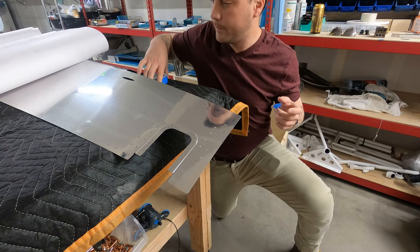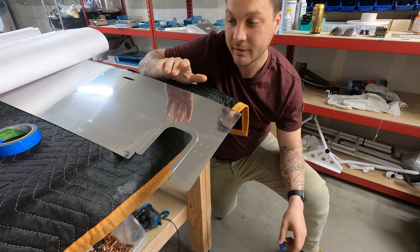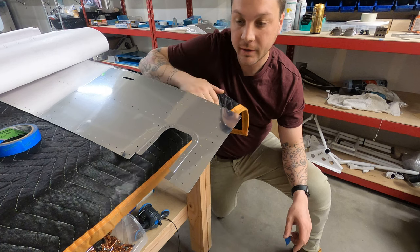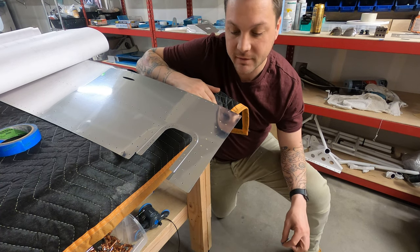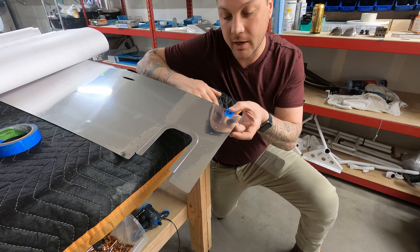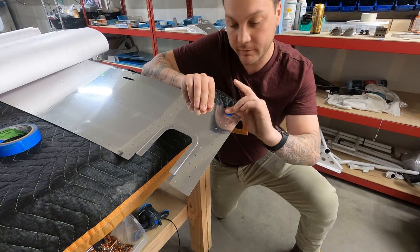Now there are a bit too many rivets for me to blue tape everything that I'm going to leave undimpled, undrilled, untouched. I don't want to go through five rolls of tape, but there's one in particular I could see myself forgetting, and that's the rudder stop right here, which will not get a dimple or a rivet just yet.